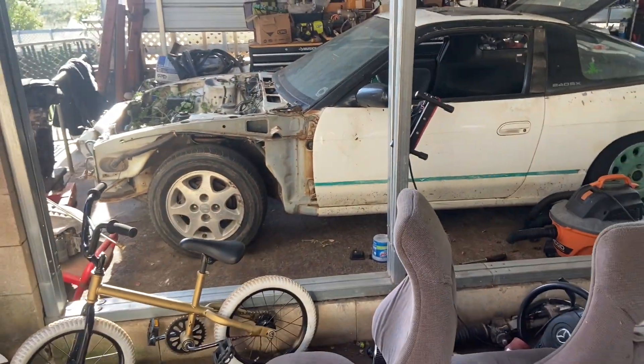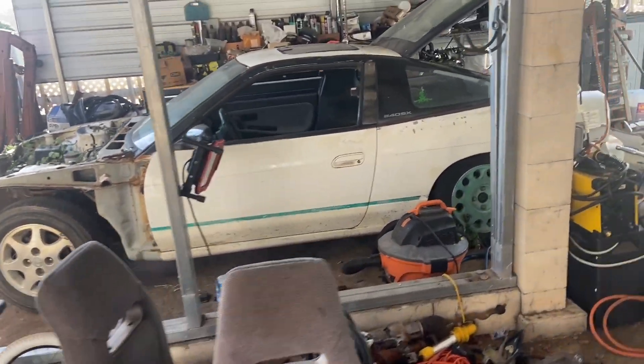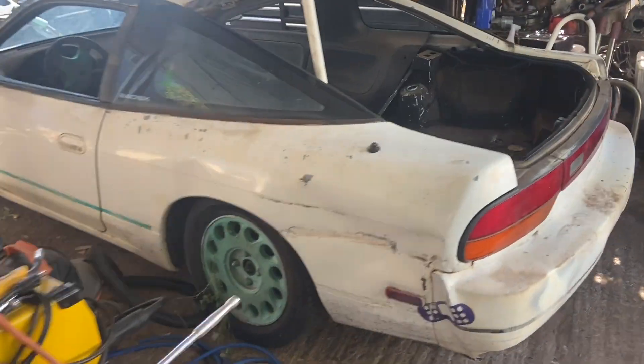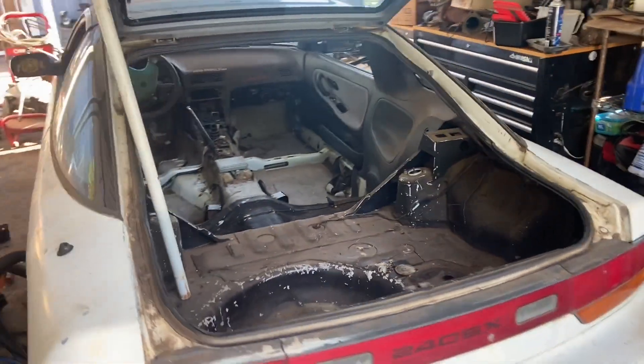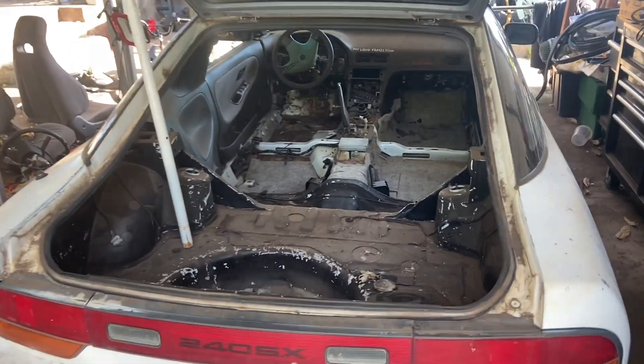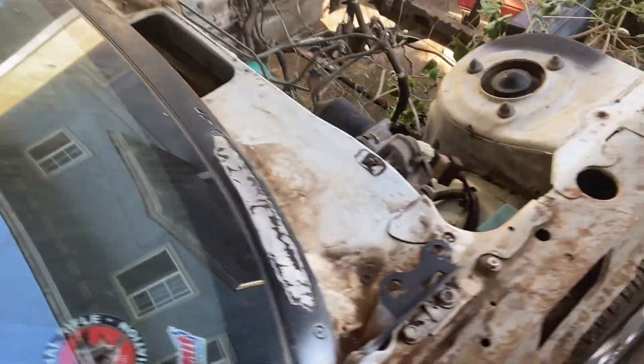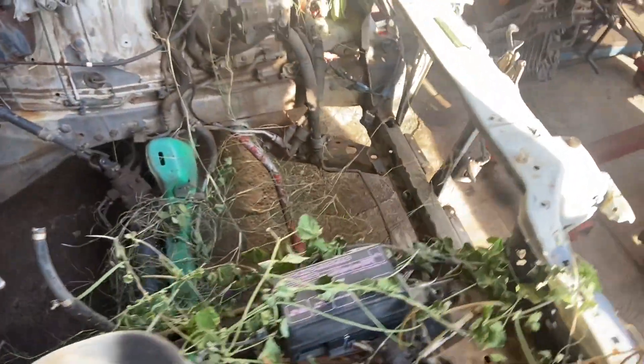So it is the next day and my son actually started stripping down the car — I didn't get to film it. This is one of the shells that we have and we're going to take two cars to make one good car. It's actually not too bad, no major rust; the interior frame rails are great.